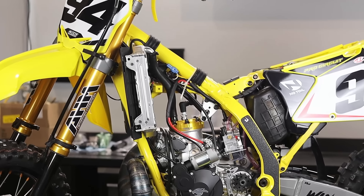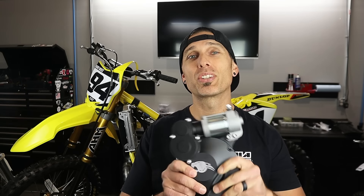Welcome back to another 2006 RM250 build and giveaway video. Today is a very special video — not only can you win this $25,000 plus dirt bike build, but my friends at Panthera Motorsports sent you guys a brand new $1,500 electric starting system for this thing. Pretty unreal.